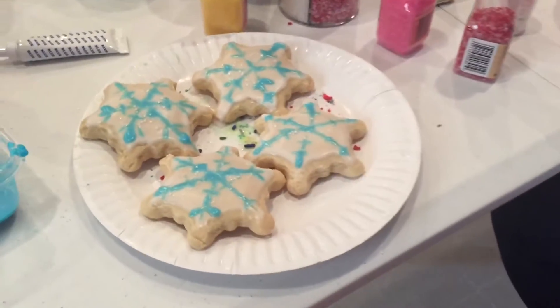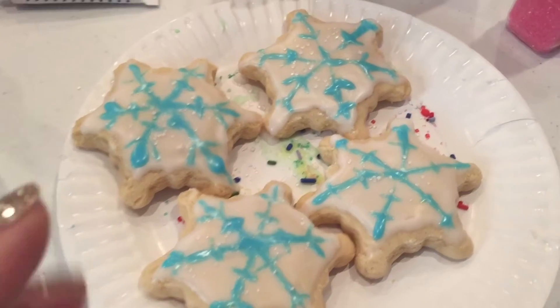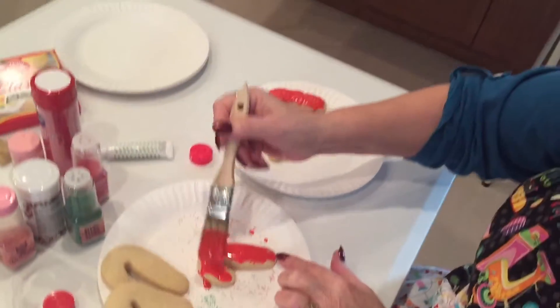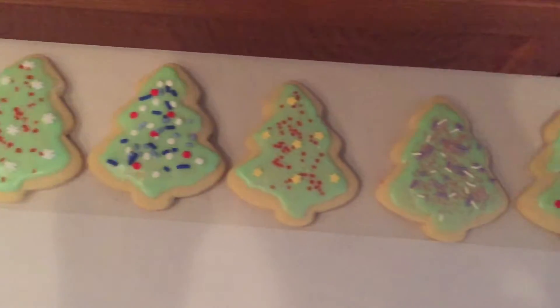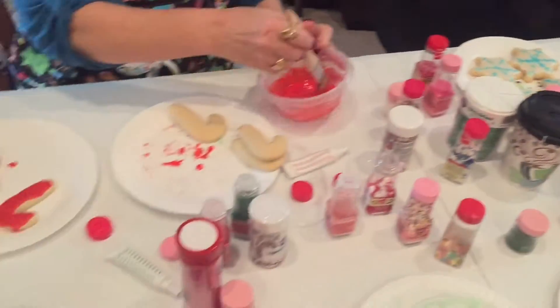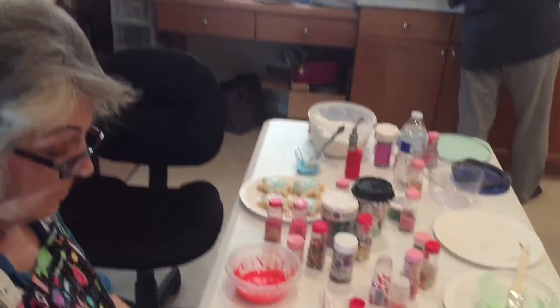Let's decorate cookies. This is my abstract — that's what we're going with — snowflakes. That one leaves a little something to be desired. Mom's working away on some candy canes. She had to destroy some evidence on the first one, it was pretty bad. Here are the trees. Someone asked if I was doing my lip program today — I will, but not videoing me playing. The kindergarten art is fun!